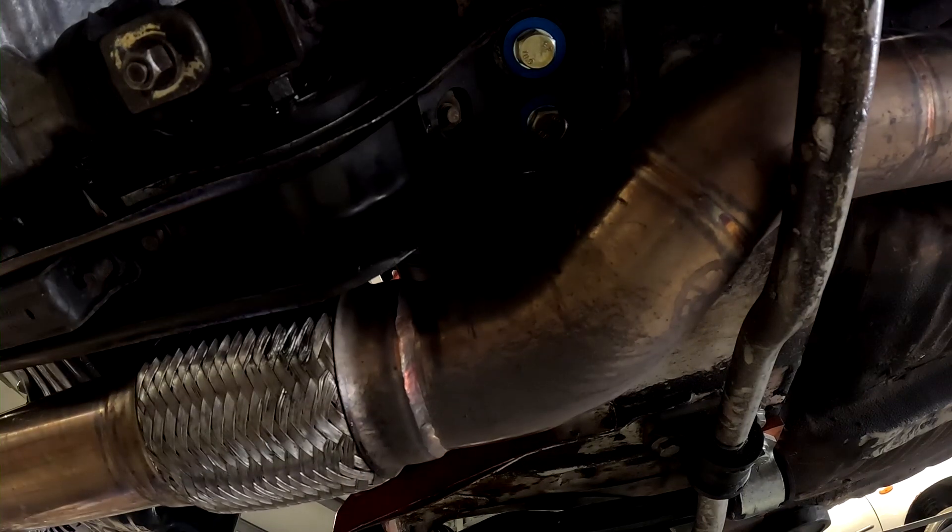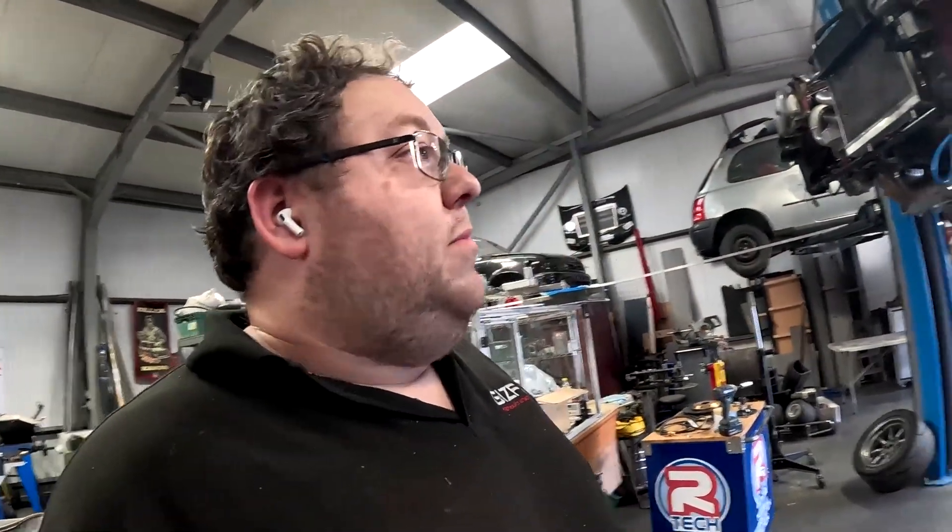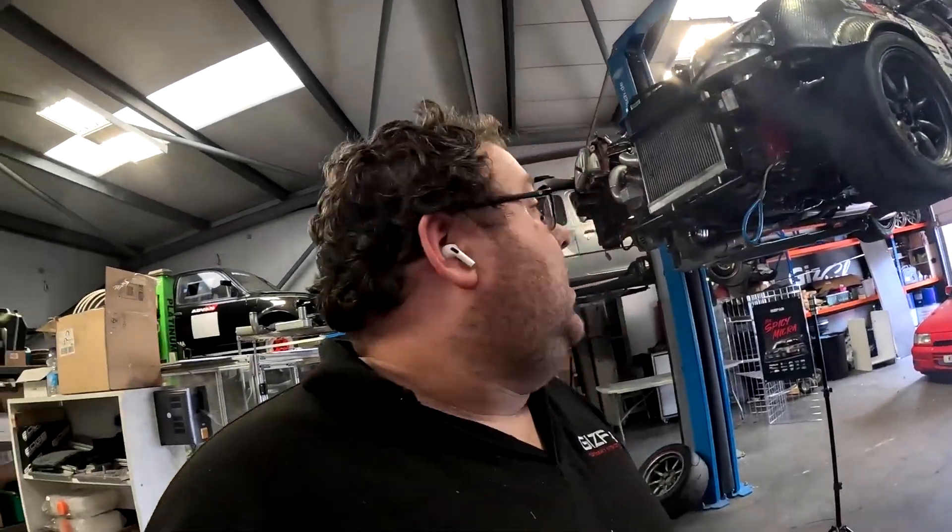Simple as that — dead simple to install. In fact that was all one take, I don't think I'm going to edit that. You'll have an additional step which is removing the bush, but the principle is the same. If you're on axle stands on your nan's drive it might take you a bit longer, but if you've got a lift it's literally a two-minute job.